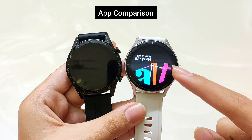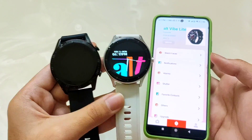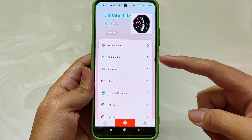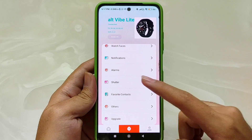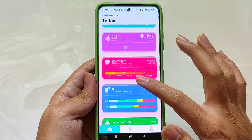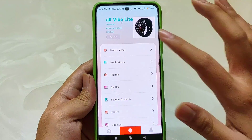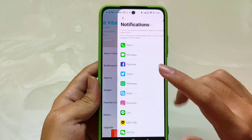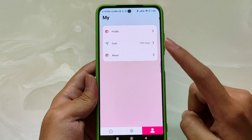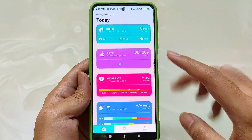Finally, talking about the companion apps: in Alt Vibe Lite you get the Alt Fit app, which is the latest dedicated app and it is great. The interface is easy to use — you can handle all settings, use customized watch faces, see the main page, view all health sensor data, connect or remove the watch easily, access major notifications from apps, upgrade firmware, and set your profile and fitness goals.